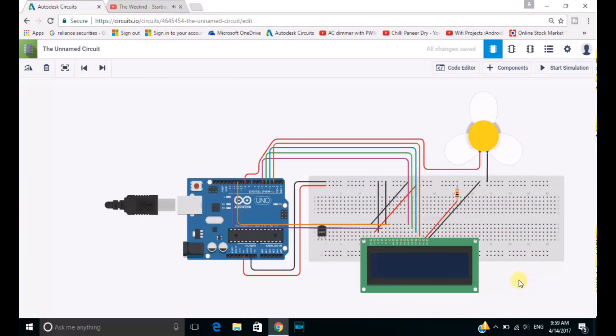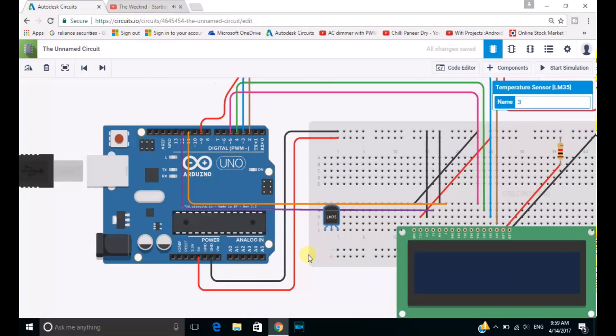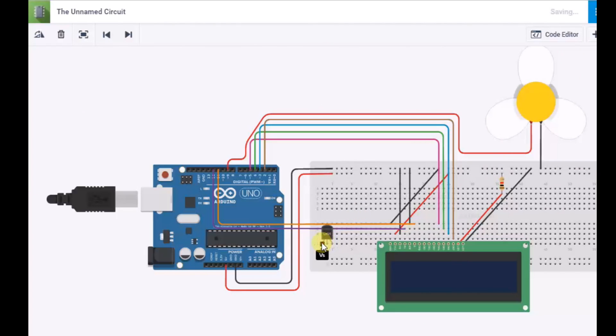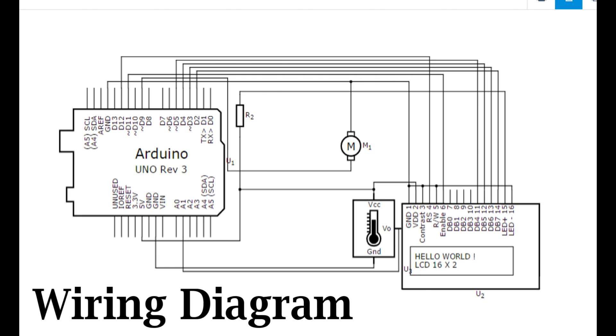Our LCD panel and fan connections are completed. So now let's connect the LM35 temperature sensor to the Arduino circuit board. We will be connecting the VS port from the temperature sensor to the positive terminal of the breadboard, and the GND port of the LM35 to the negative section of the breadboard. After that, we will be connecting the Vout port of the LM35 with the A1 input section of the Arduino circuit board. With this, our wiring is completed.